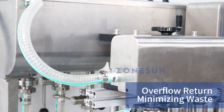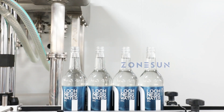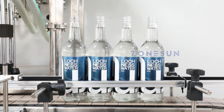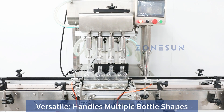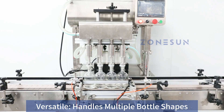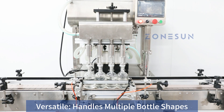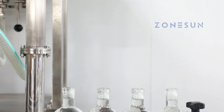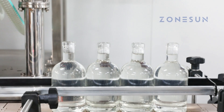This versatile machine can handle various bottle shapes and sizes, making it perfect for a wide range of applications. Whatever your packaging needs are, you can rely on Johnson.